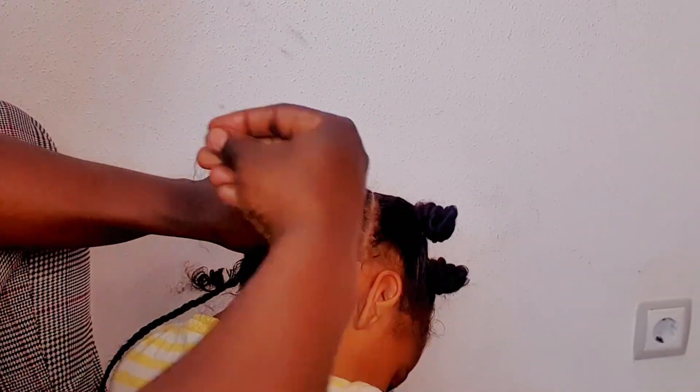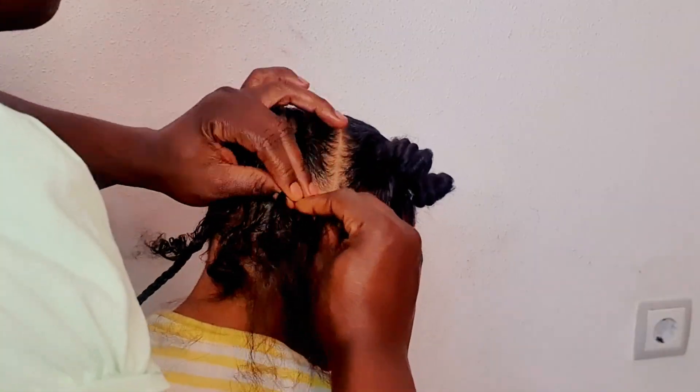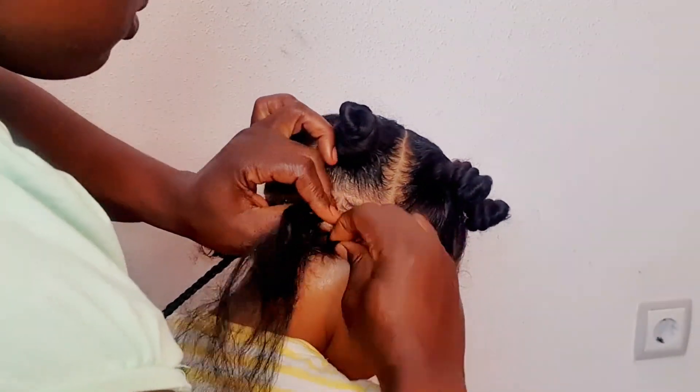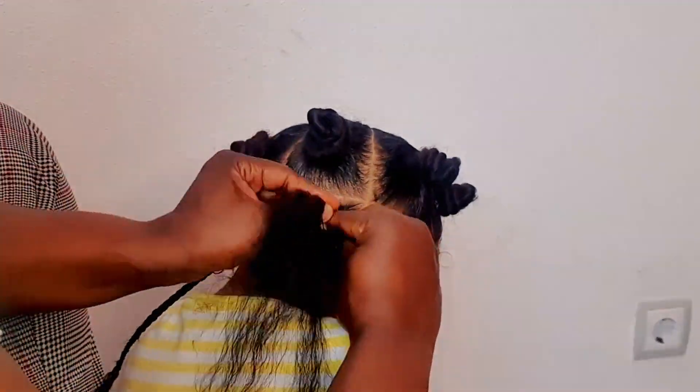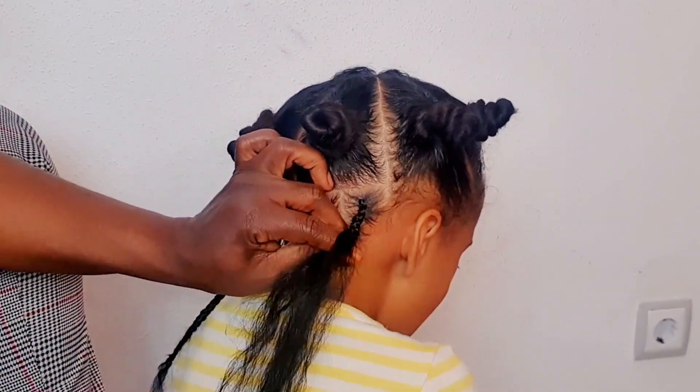I'm adding some hair extension just to give me some length — this part is just my preference. You can do the entire head with just the Bantu knot, but this was just to spice up the look a little bit. I'll continue braiding until the braids at the back are all done, then I'll start with the Bantu knot.